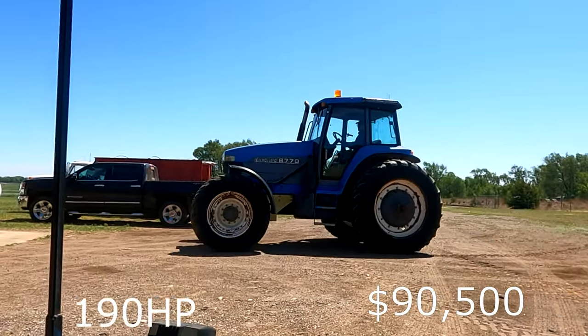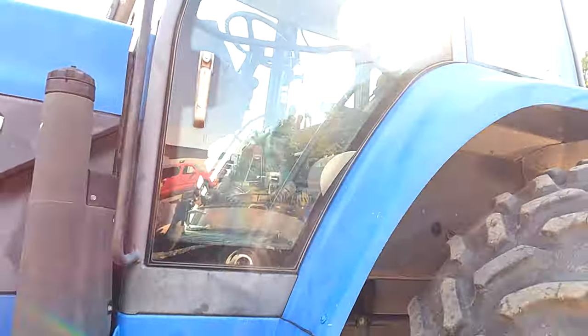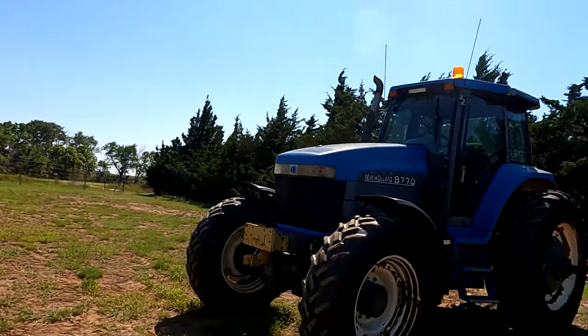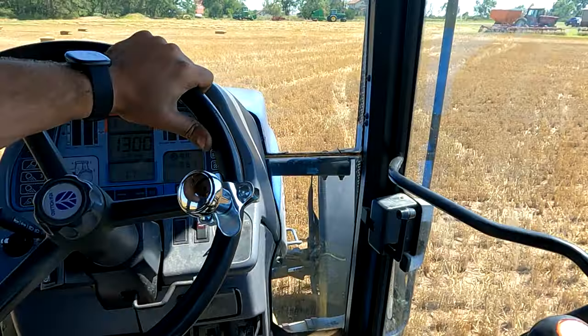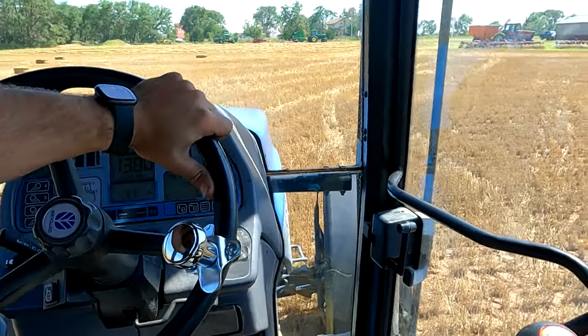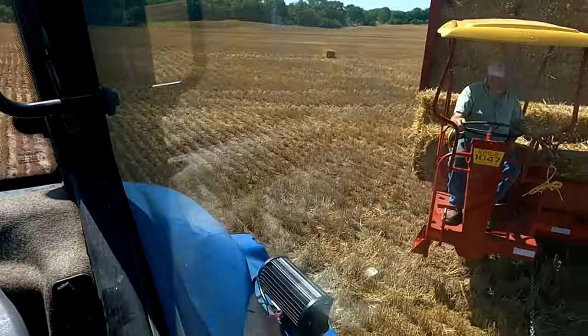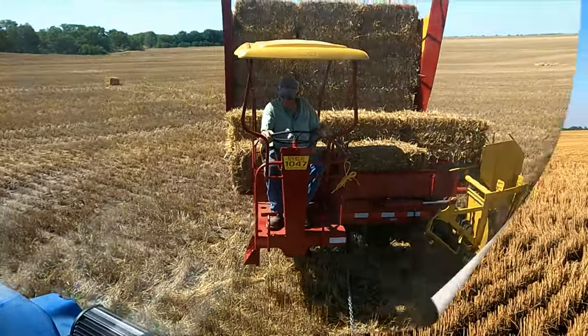I forgot to tell them the way we got it. Well that was fun — I got to drive my new used piece of junk tractor. Isn't this a sight for sore eyes? You got one New Holland piece of junk pulling another New Holland piece of junk.